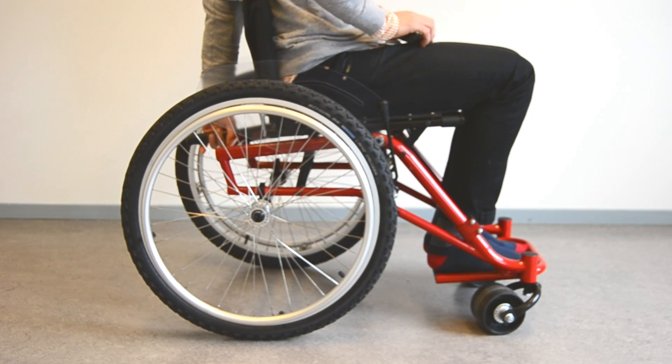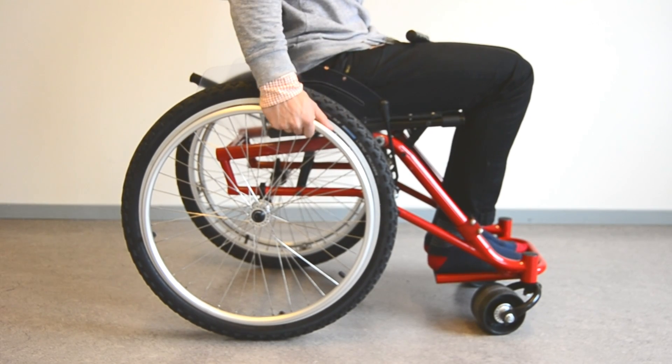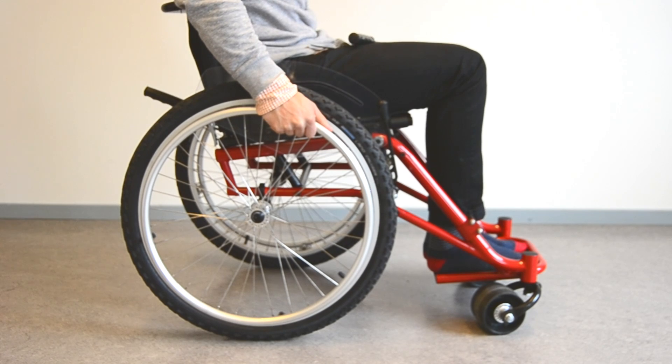And to get back in the normal position, the user simply unlocks the seat again and pushes the hand rims.